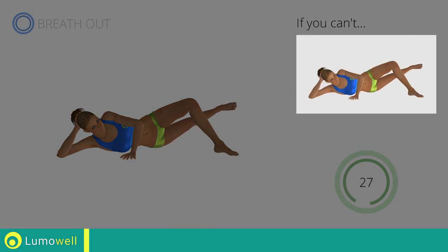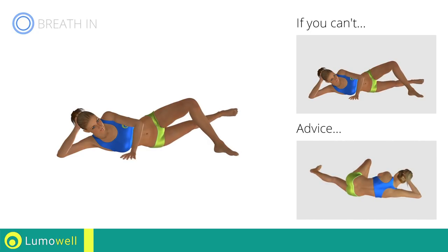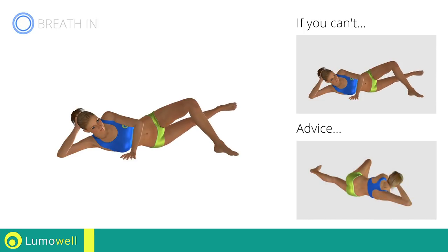If you can't do it, try resting your leg on the ground during the descent. Don't bend your back — your shoulders, torso and hips should always be aligned.